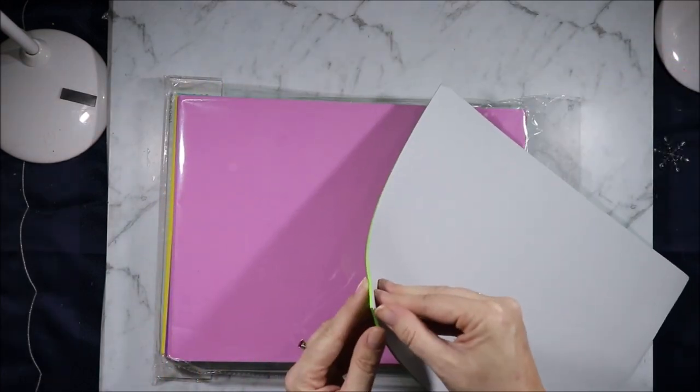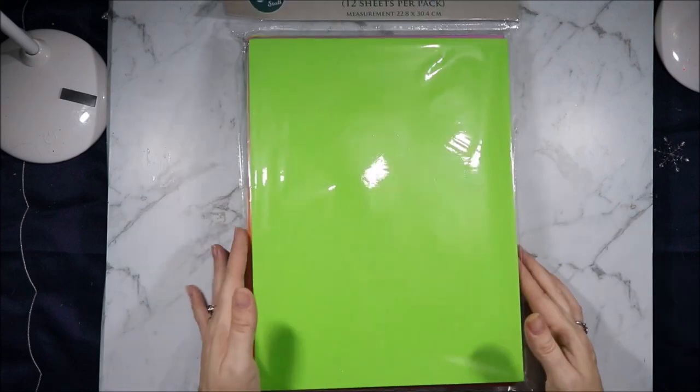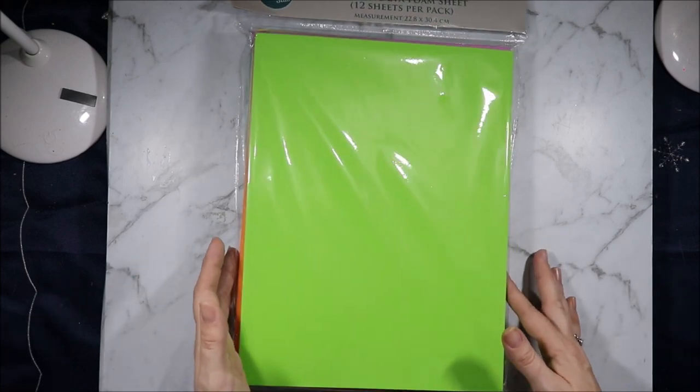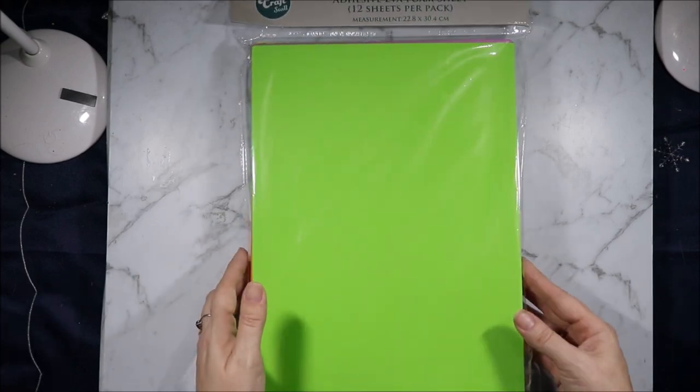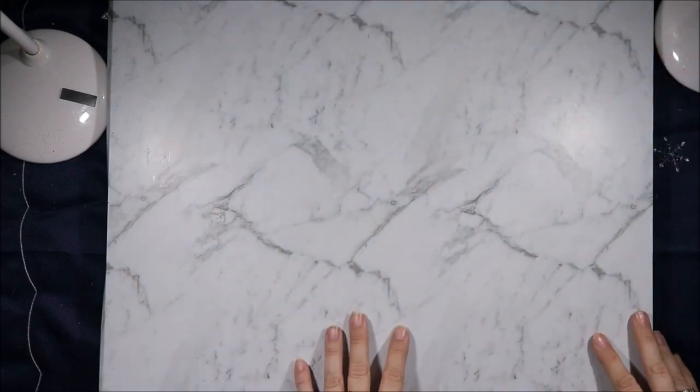It is adhesive backed on one side but you will need to use glue on the other side. Jennifer says if you use the foam sheets and die cut them, give it about 5 to 10 minutes to bounce back into shape so it's the same size as your project. I just got that because I don't often see it that cheap, and I thought it would be great for sending things in the mail.